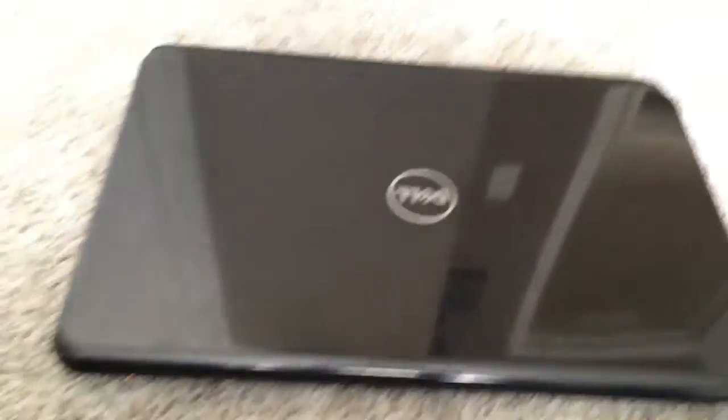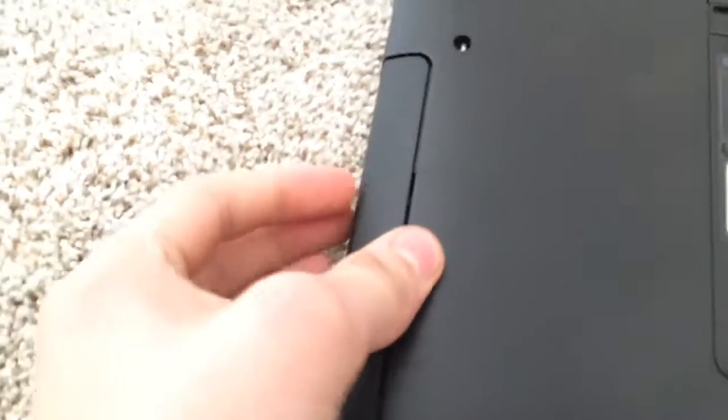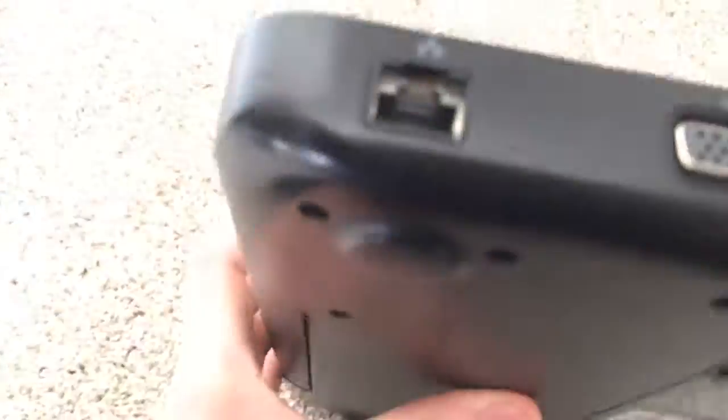So basically what's going to be happening with this: I'm going to be putting on a new bezel, might change this color to red. I might change it to a Blu-ray player — I doubt it though. I'm also going to switch it from a hard drive to a solid state drive, which will make it run even faster.